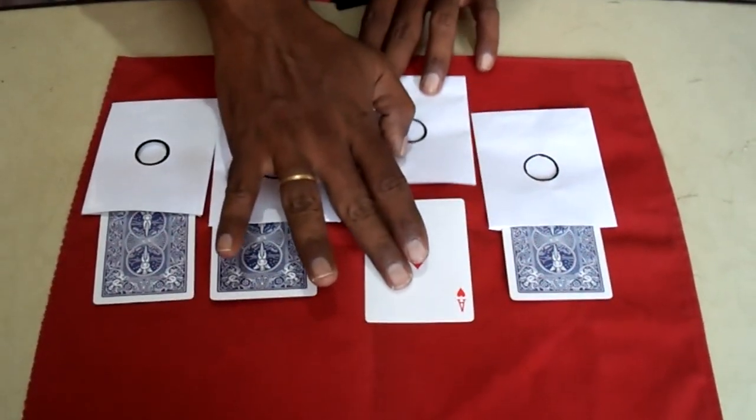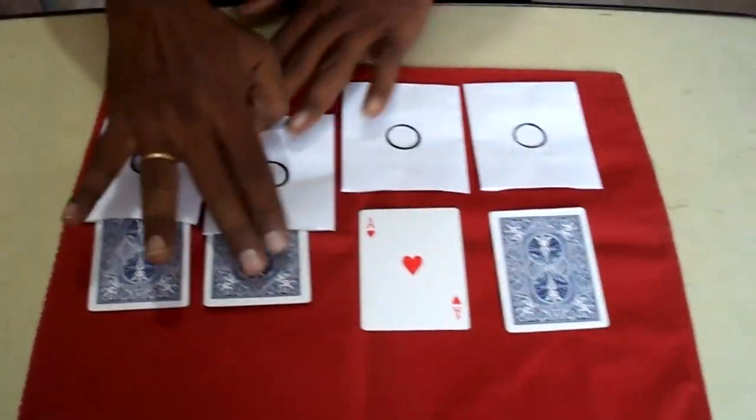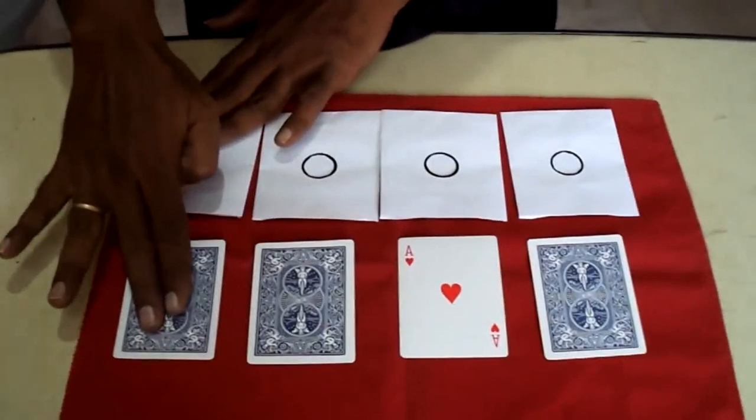This is a magic impact from Roy Walton. Super!